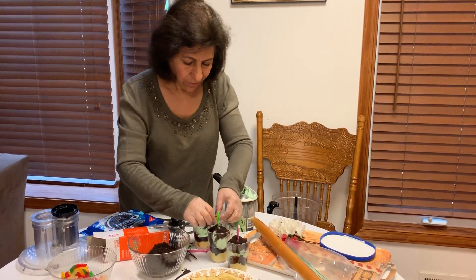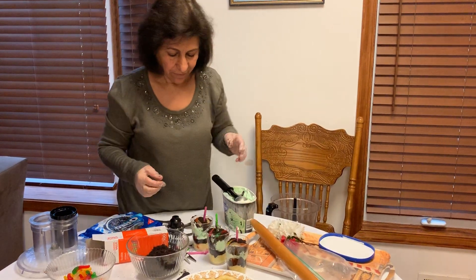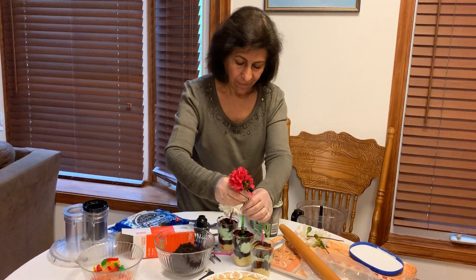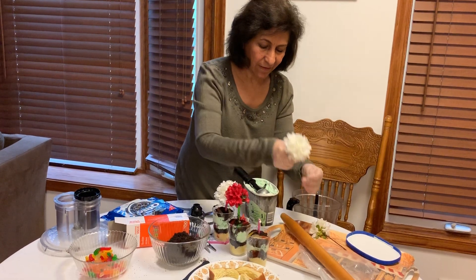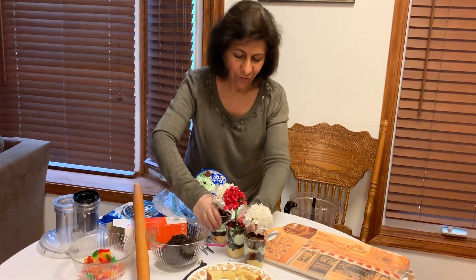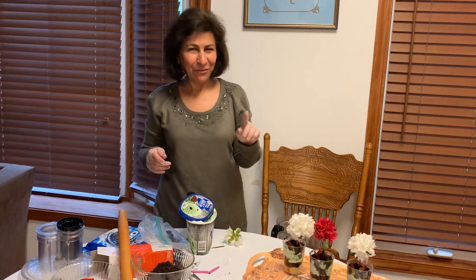Should I put some worms on top? Okay, let's put some — one here, and one there. Does it look like a flower pot? Now let me put some flowers inside the straws — maybe red here, and this one here. Okay, this is all done! My flower pot is ready. You like it? Now go quickly and try to make your own flower pot and enjoy it with a spoon! See you later — bye bye, love you all!